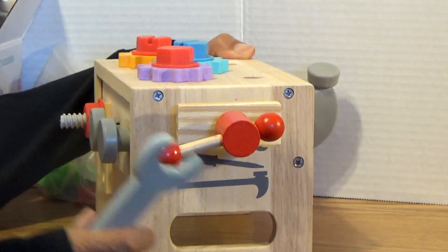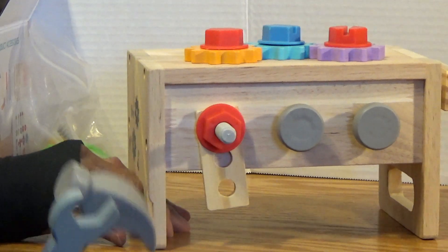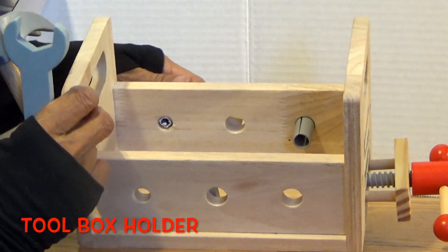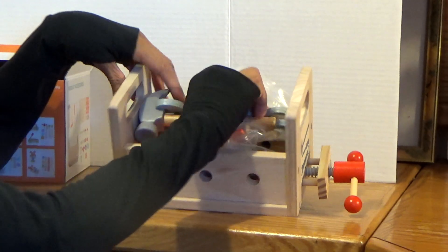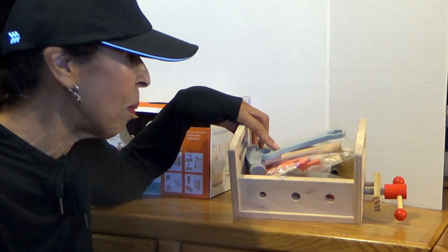There's other things — there's so many things you can do here. And then after you are finished undoing these things, you can turn this thing upside down, and then this becomes a tool box holder for all your different pieces. Put them all in there. Always clean up boys and girls — we have to learn how to clean up our little mess.